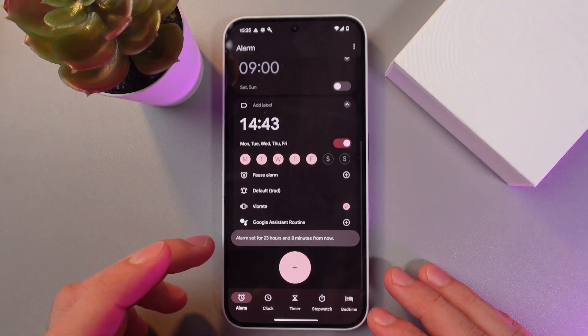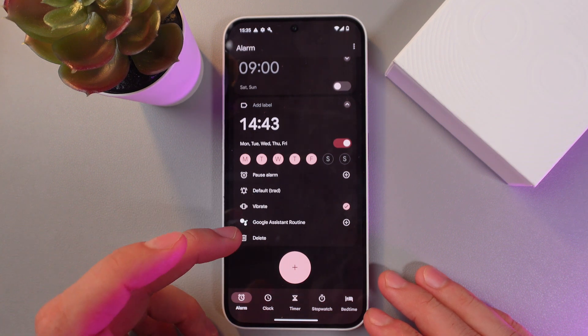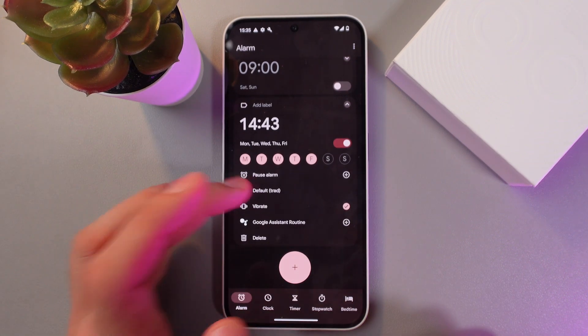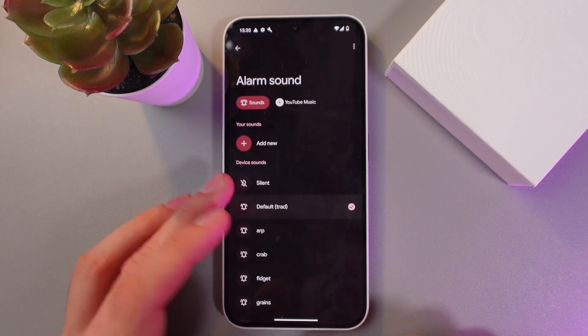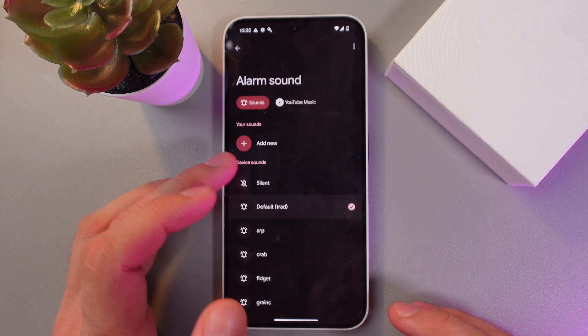For example, we can choose which days of the week the alarm should ring. We can adjust the vibration, and we can add a Google Assistant routine for this if you're familiar with that technology. You can also choose your alarm sound from the presets, or upload it from Spotify or YouTube Music.